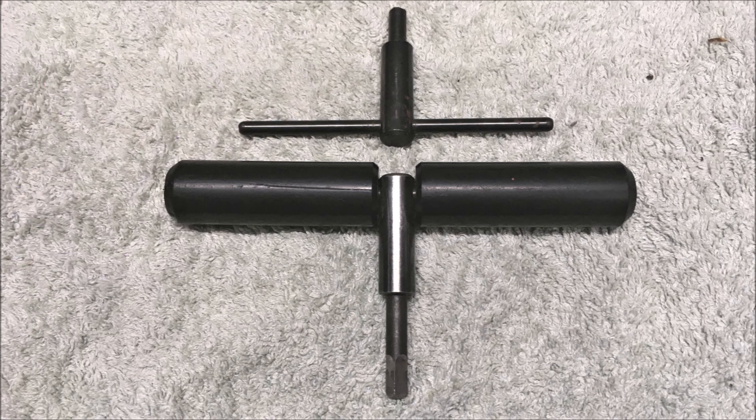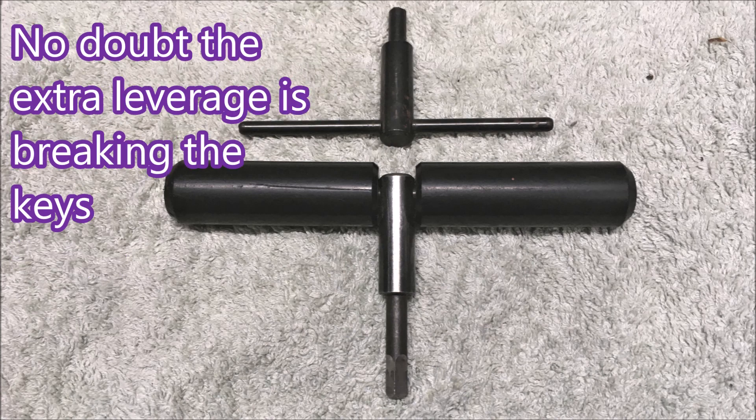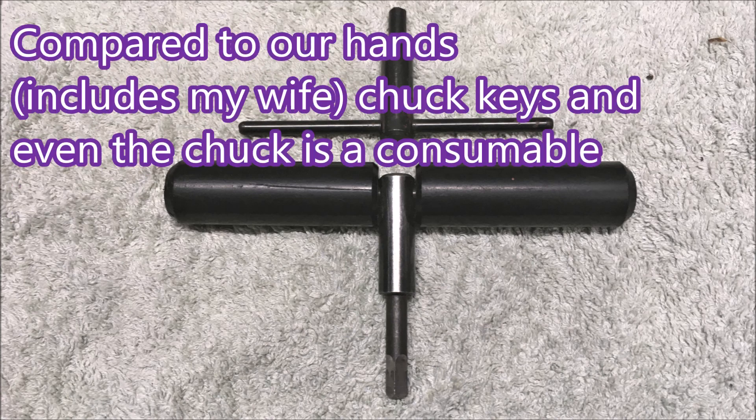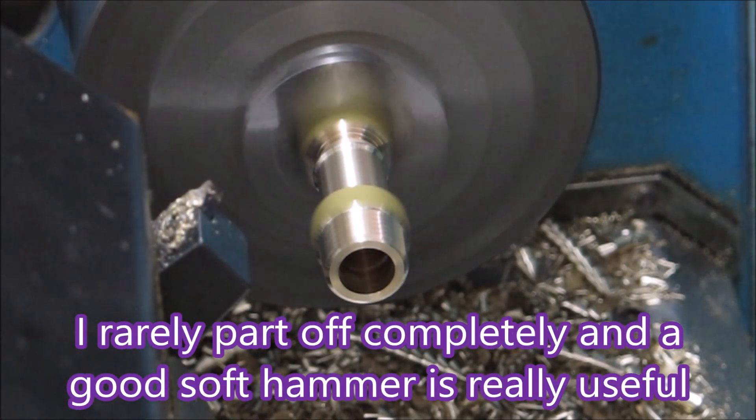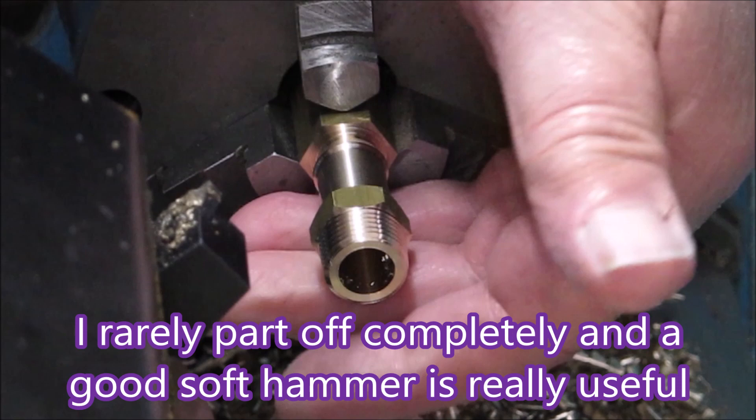This modification allowed my wife to make thousands of parts with me and just let her feel comfortable that the part wasn't going to come flying out, because she couldn't do the chuck up tight enough without breaking her hands. I don't normally like things to drop off when I part them — I like to give them a tap.